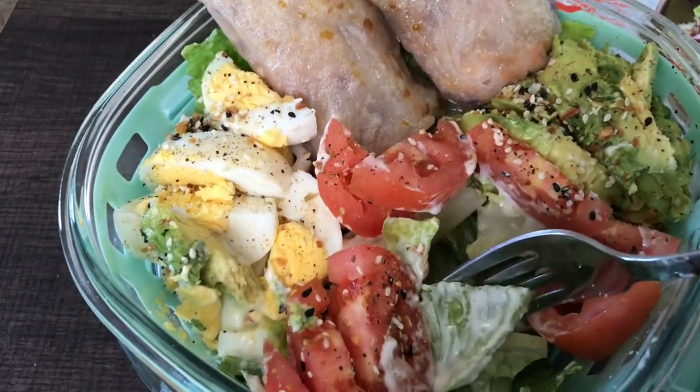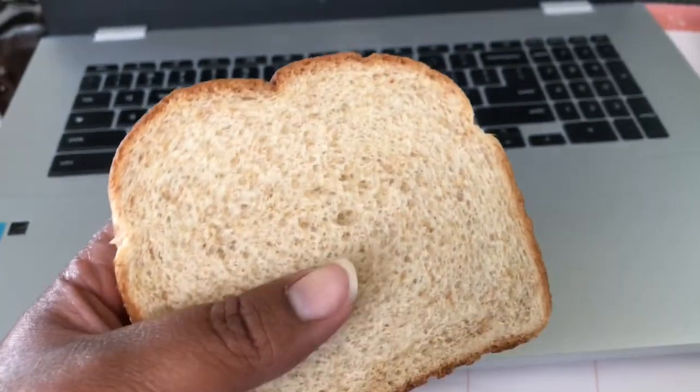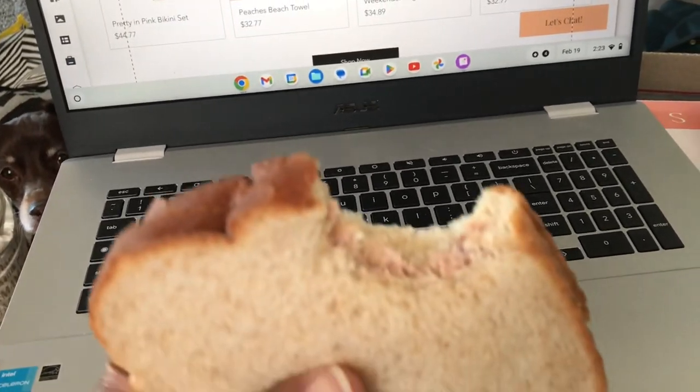After lunch, I wasn't super hungry, so I just had a simple tuna sandwich. Easy peasy. I'm going to eat this and work a little bit and then it'll be time to get ready for bed.